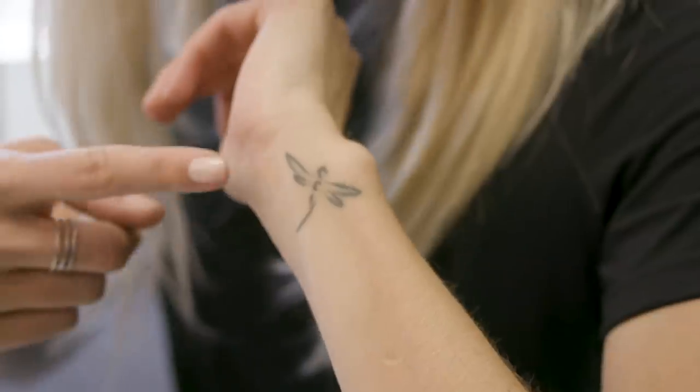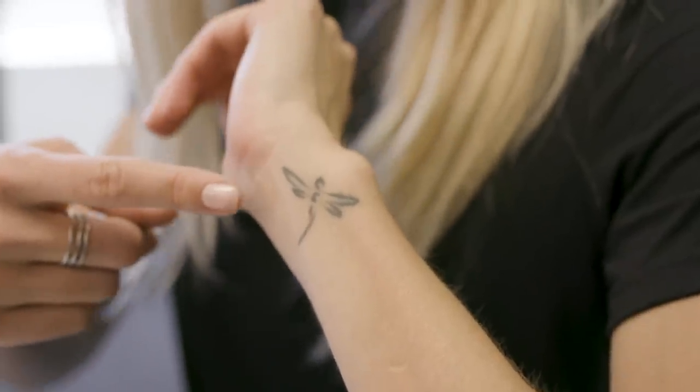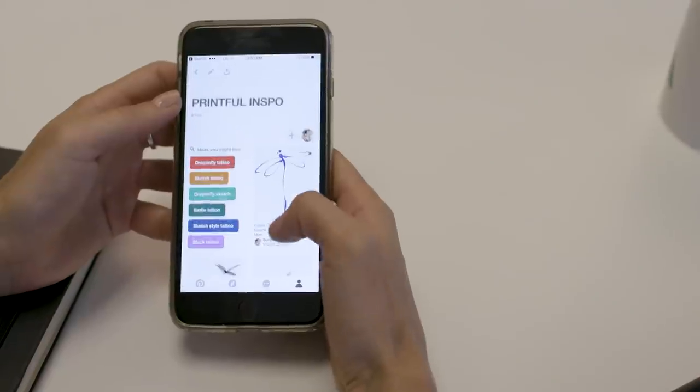I have this dragonfly tattoo and I thought it would be cool to use that as inspiration for this t-shirt line. I use Pinterest a lot — are there any other places that you tell your customers to look? I basically like to find out what kind of brands my customers are into. If there's a particular brand that you really like or want to emulate or find inspiring, we'll go from there.